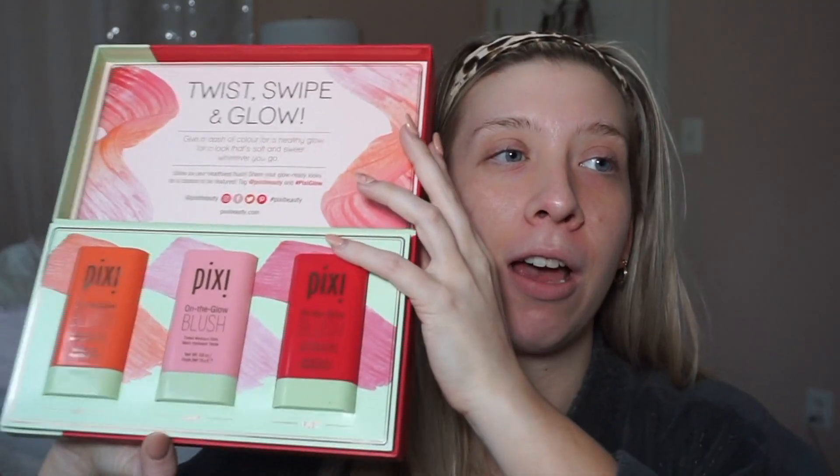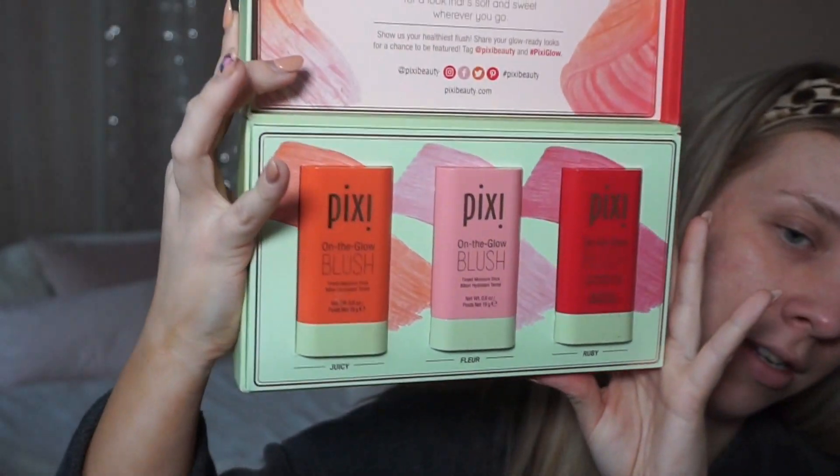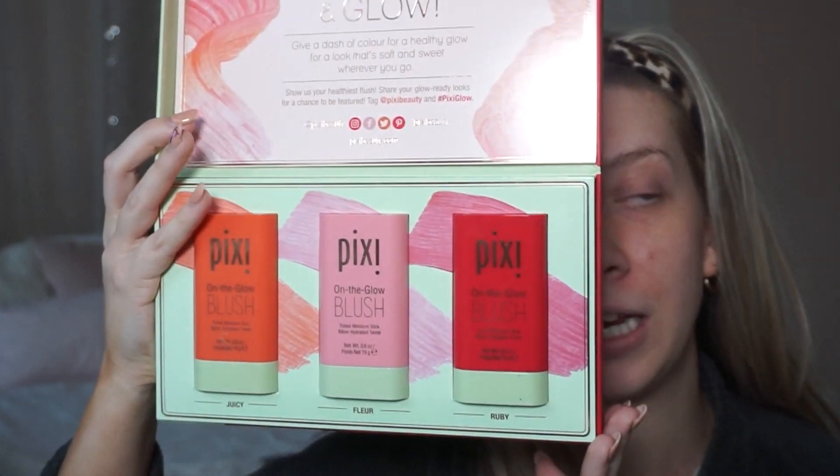Check out this beauty I came home to literally two weeks ago — I got home from Nashville and this beautiful box was waiting for me. I still don't even know how Pixie has my address! These are tinted blush sticks. I saw these a while back and was like oh my god, I really want to try those, and before I knew it they were already at my house — that just makes me so excited. Look how gorgeous this package is: twist, swipe, and glow. They look like little mini deodorants, they're so cute, and you could throw one in a bag. I've tried these out already and I love them so much.